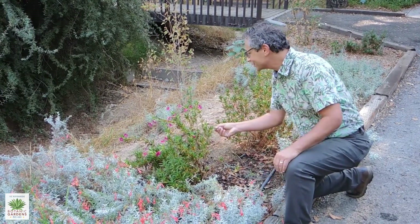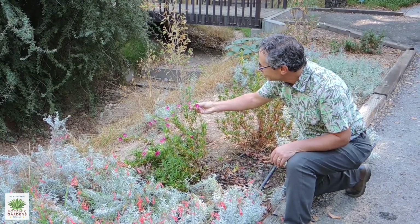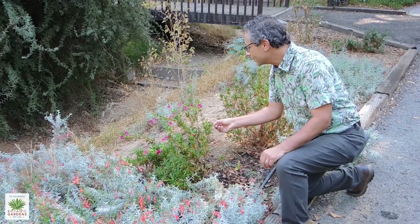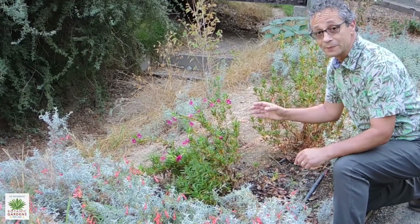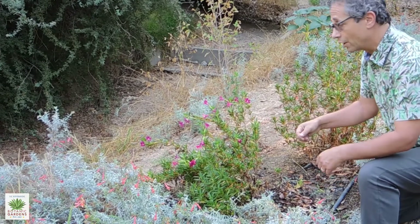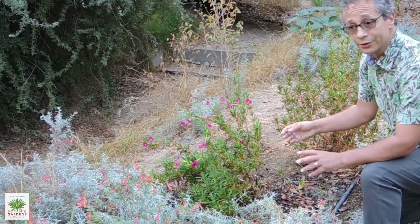This cultivar is Cherry, with beautiful dark pink flowers. There are also several other species of Diplacus, also known as monkey flower, that are native to this area and throughout the state.